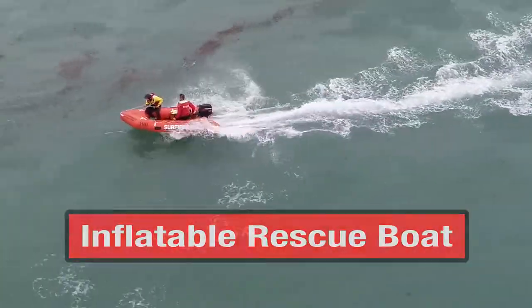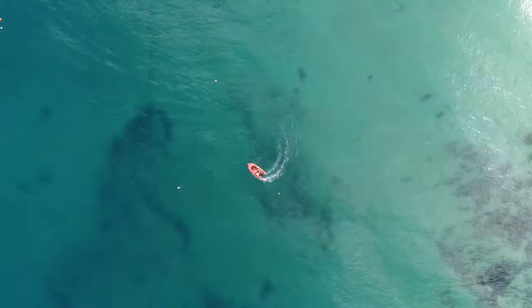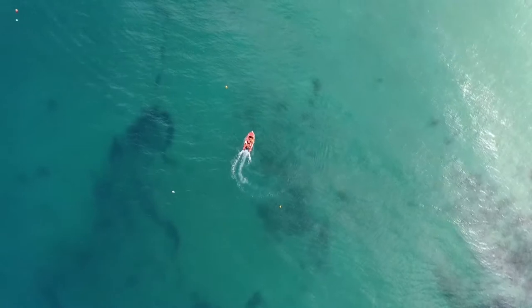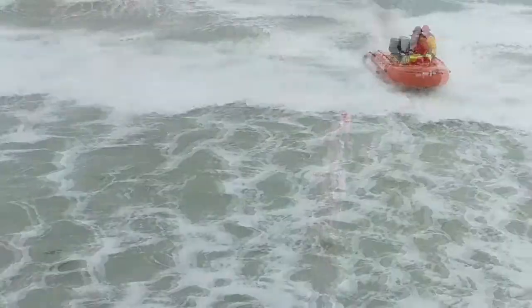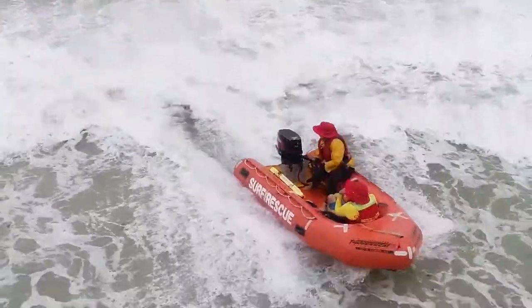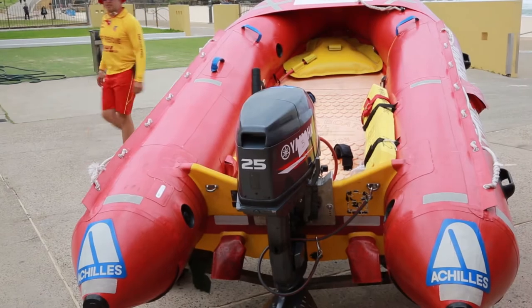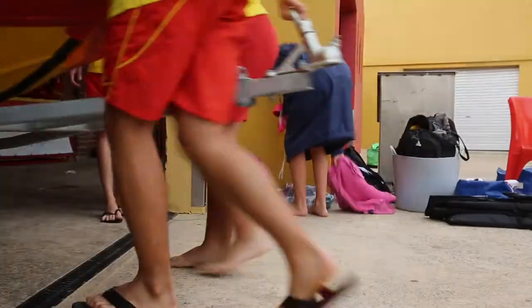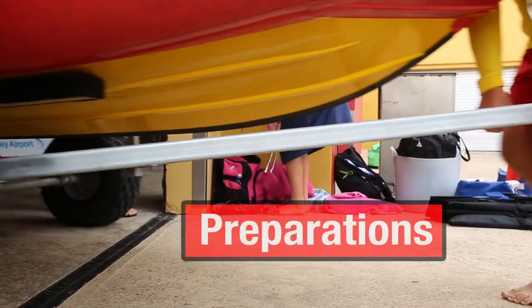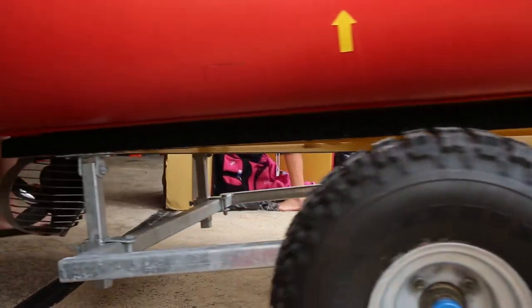The driver and crew of an IRB are the two-person team responsible for launching, operating and retrieving the boat. This series of four videos will show you many of the techniques and procedures they use and will give you a sense of what you will be learning and practising on your IRB course. In this first video you will see some of the ways you can prepare and maintain the boat before and after operations.